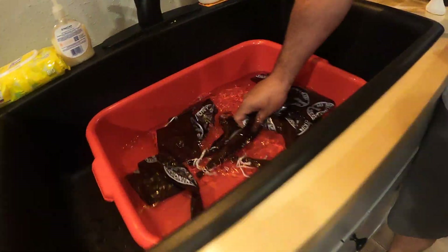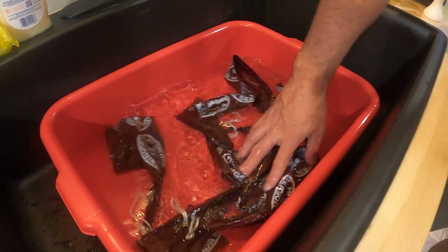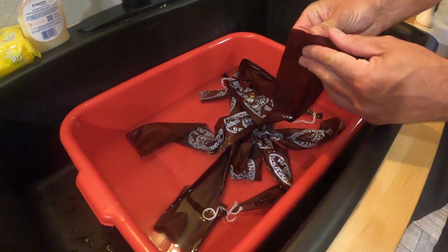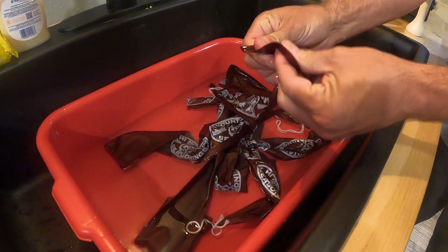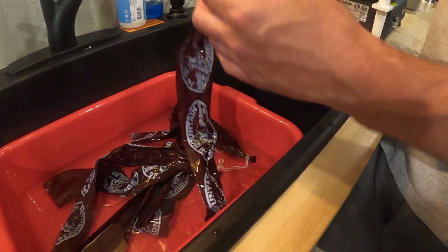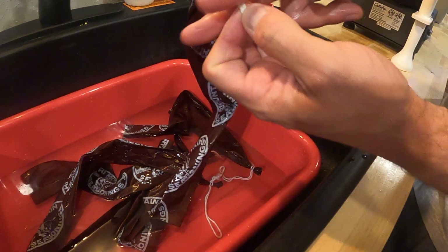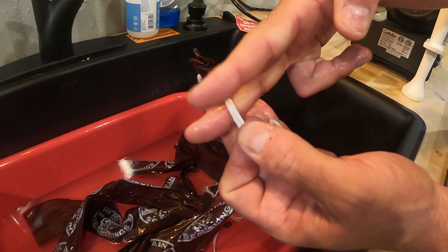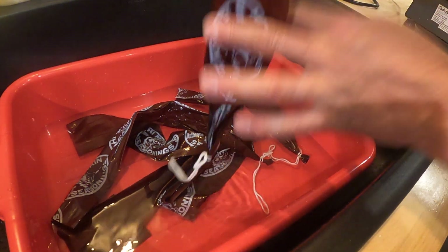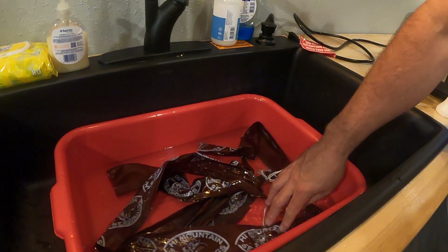Over here we have our casings. I recommend getting some hot tap water and letting them sit in there for about 15-20 minutes to get a little softer. When you pull them out of the package they're real stiff and firm, but soaking them in hot water really helps them loosen up for stuffing. When you get your casings, they come with an extra long string — one side is tied off, one side is open. Clip it with scissors, and use the extra piece they give you to tie off the other end when stuffing. Don't stuff them all the way full because you need room at the end to tie them off.